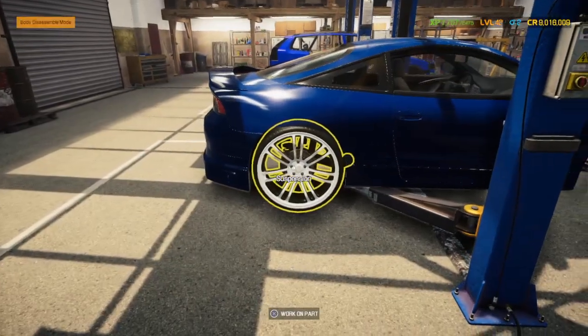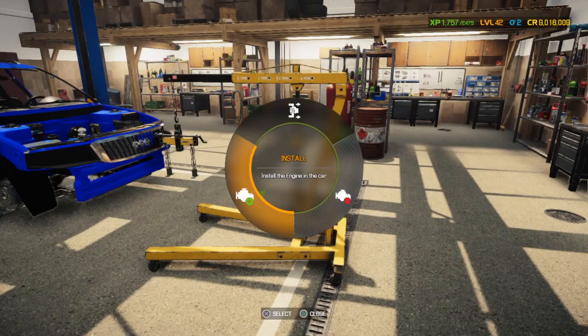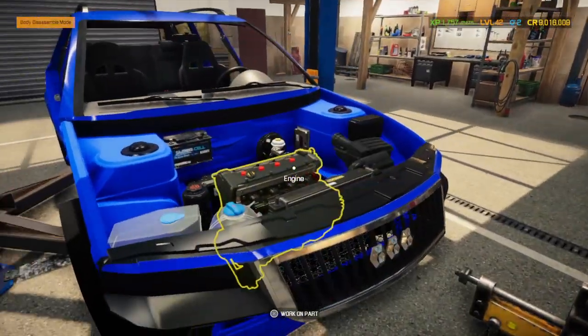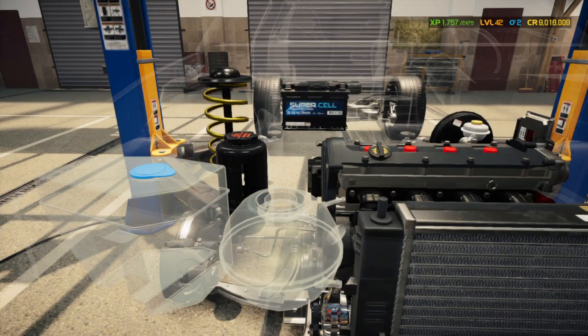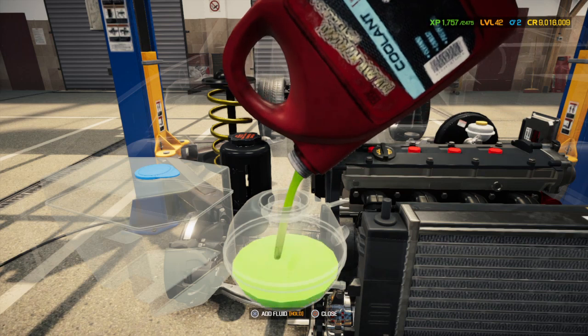I'm putting 25s on here — pretty big wheel actually. Then once that's done I'm going to give it a headlight alignment. And if we've got enough time, we'll throw it on the dyno and see what it makes.